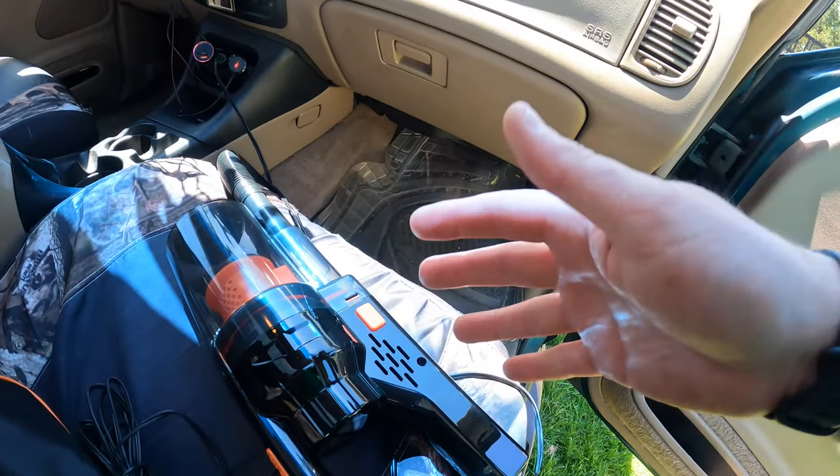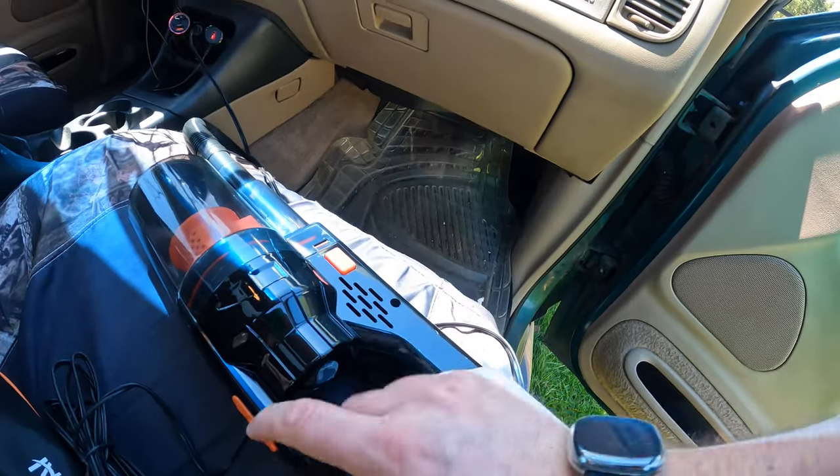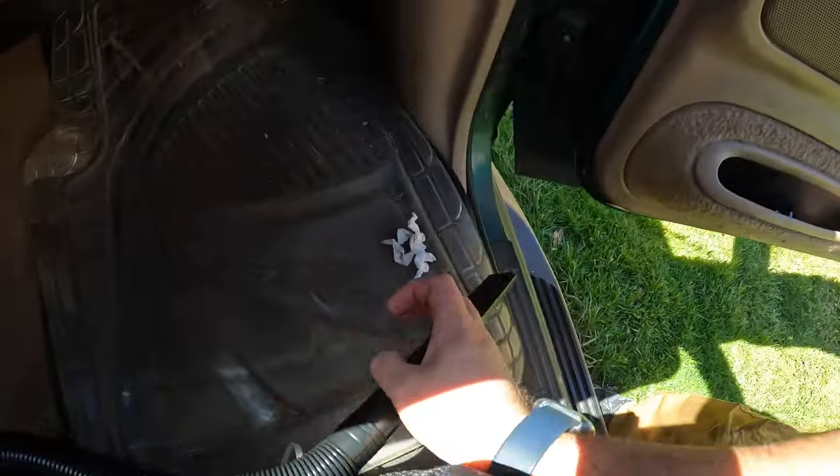All right guys, it's time to test out the power of this, so let's get cleaning. Slide it to turn it on. Here we go.